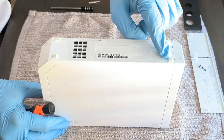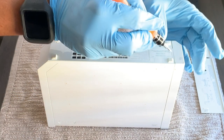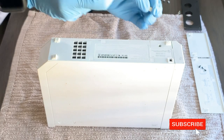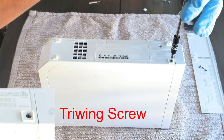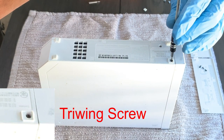Now let's flip the Wii over. You're going to find a hidden screw under one of the legs. To reveal it, use a flathead screwdriver to pry up on the leg and set it aside. You'll now see the screw located below — this is a tri-wing screw. Go ahead and remove this screw. Take your time, you don't need to rush.